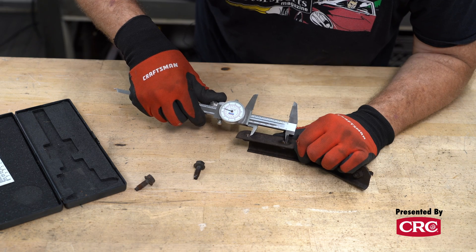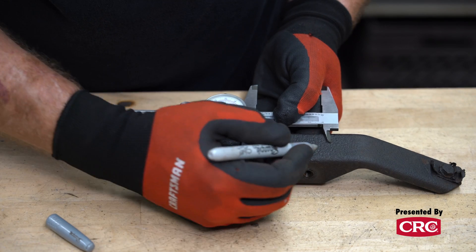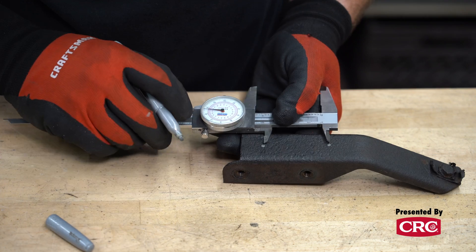Tip number two is to measure holes from the ends. People often try to determine the spacing between holes by measuring from the center of one hole to the center of the other, which is very hard to accomplish accurately. An easier way is to just measure from one side of one hole to the same side of the next hole — it will give you the same measurement.